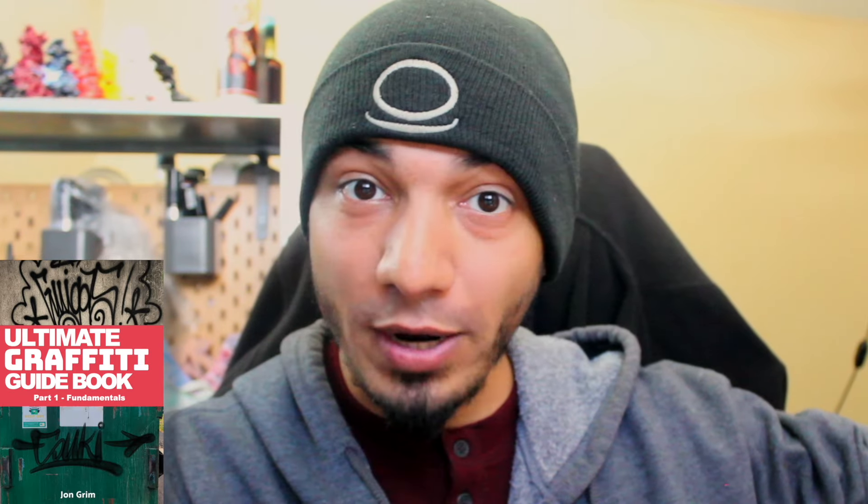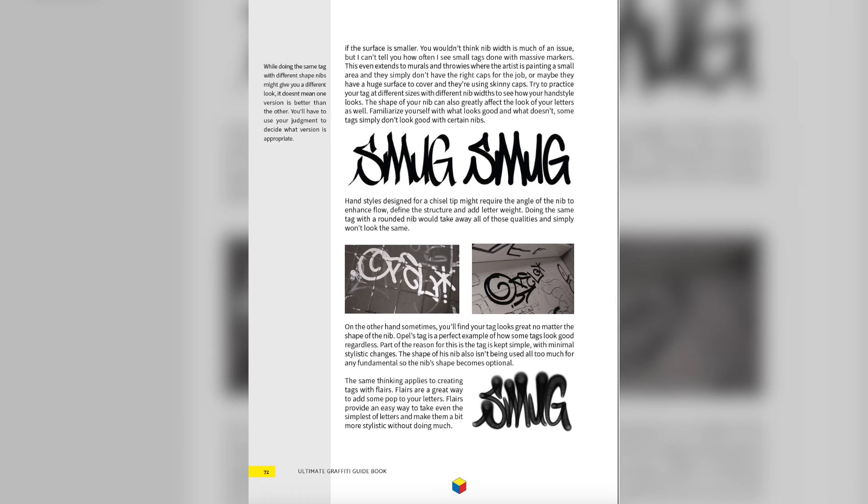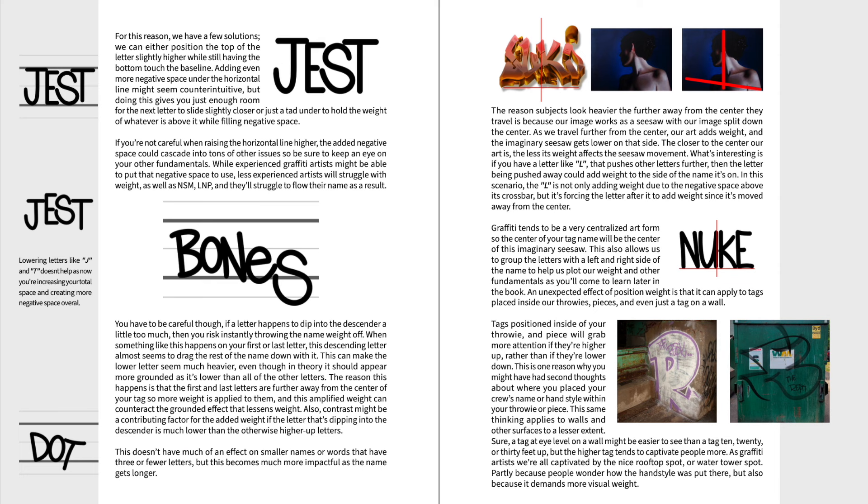Before we get into the next one, if you're brand new to graffiti and you're trying to learn this art form, pick up our brand new book. It's the only book in the market that covers all of graffiti's fundamentals — you won't find any of that information anywhere else. I got a link to it in the description down below, and your support with that book supports the show.